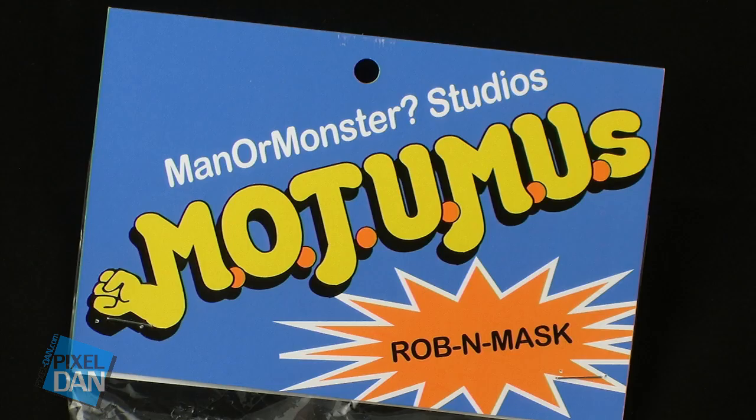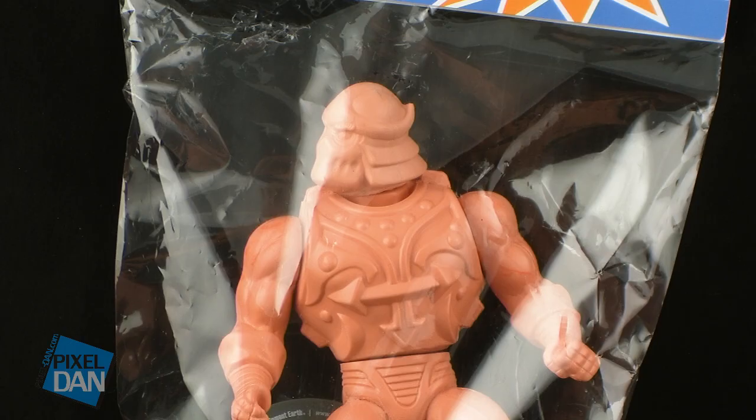Motumu stands for Masters of the Universe Mashup, and I think just by looking at this figure you get a pretty good idea of what that means. In a nutshell, these are characters from different franchises made in Masters of the Universe style, as if they were part of the vintage Masters of the Universe toyline.